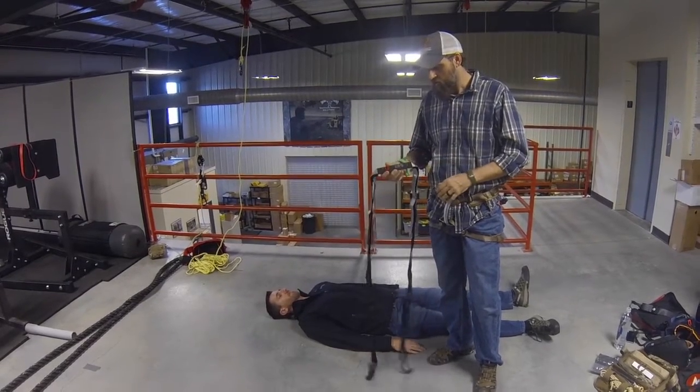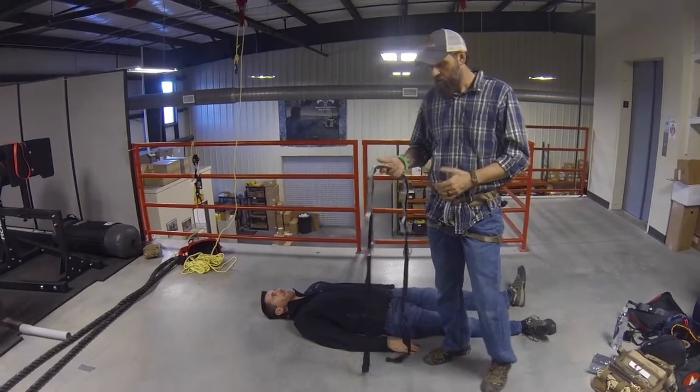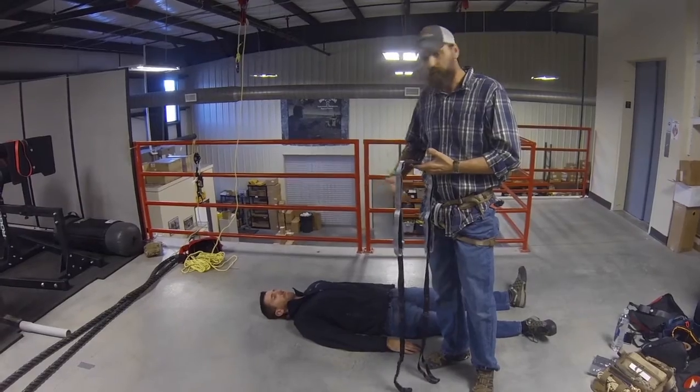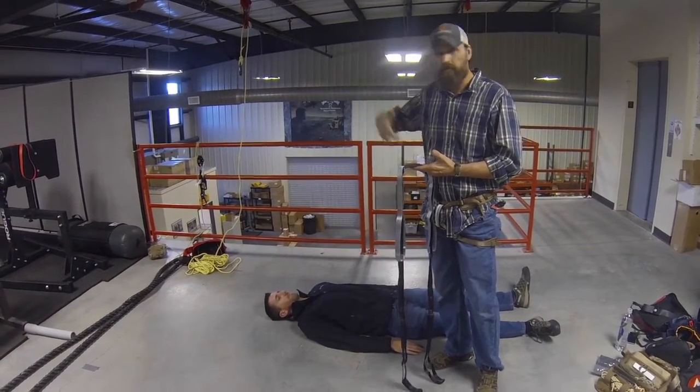We're going to take a look at the ERS, the evacuation and rigging strap. This is going to be a simple overview and an application for rigging somebody for a horizontal drag or for a vertical lower or hoist.